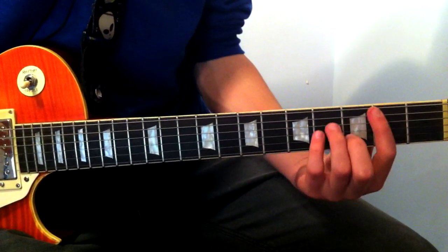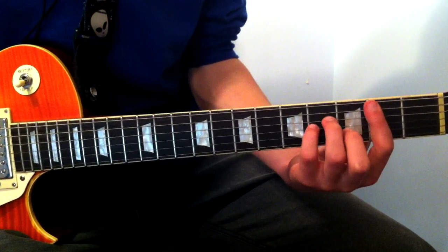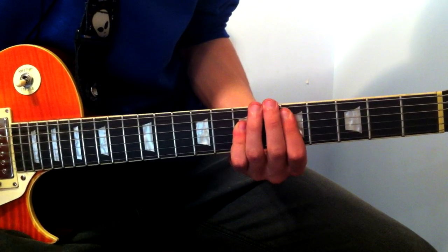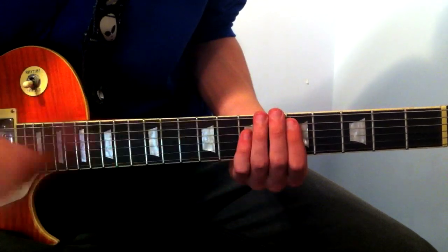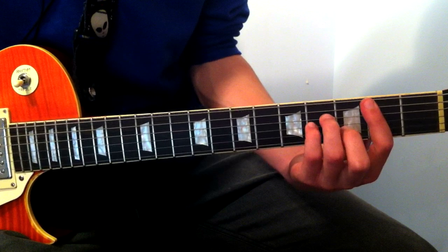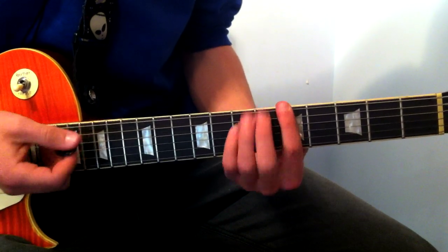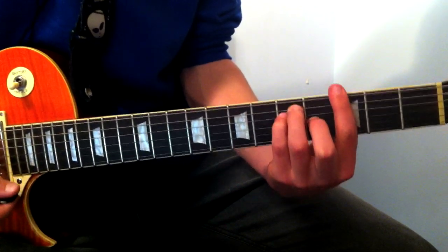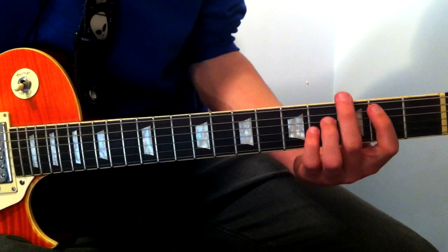We're going from a B minor to a D. These are down below in the description, by the way, if I remember — I've still got to do the description from last time's video. So, B minor to D, to A, to G. Those will all be down below. You can choose to do the power chord.